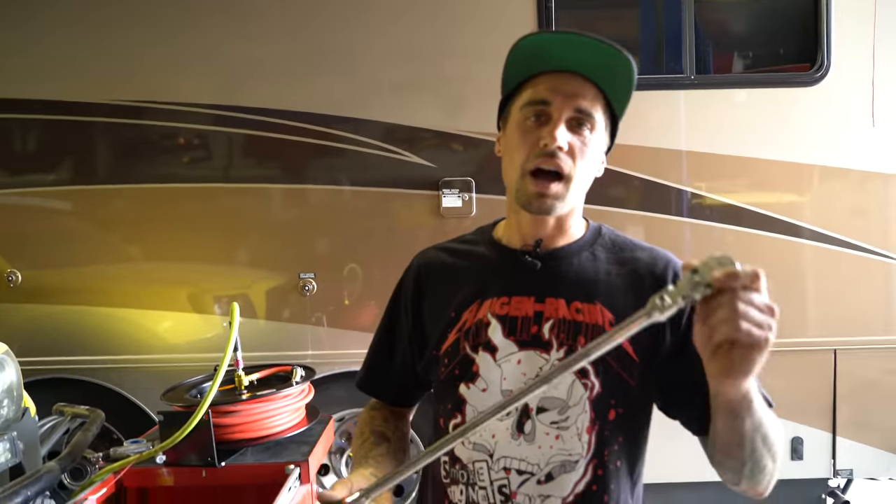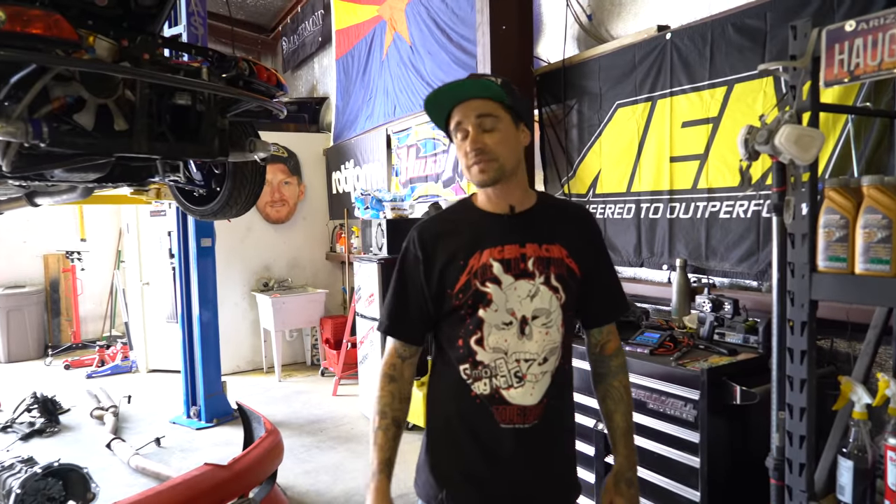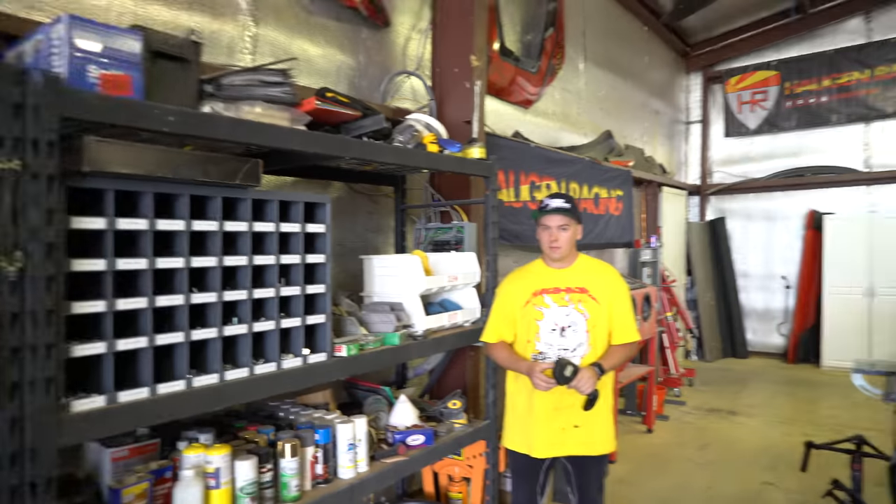This guy right here — call it the bolt breaker. If you don't have one of these, you're not doing it right. Thanks, guys, for taking this tour of our shop, our tools — some of our tools. You guys will see more in the next video. But this is it for now.